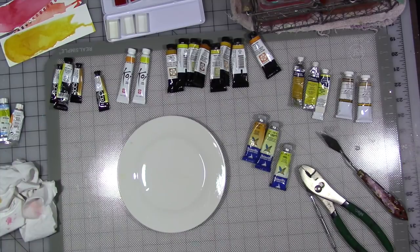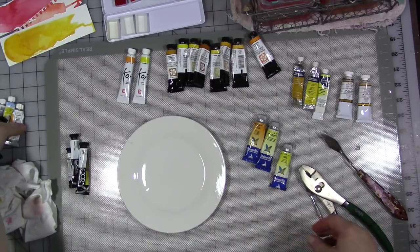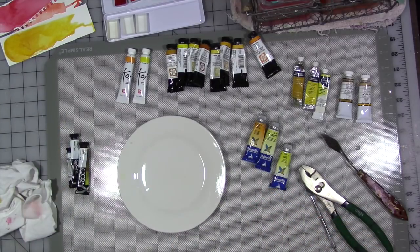I got the idea from Safiya Nygaard's makeup videos where she mixes some of her makeup all together. Then somebody else did all of their acrylic paint. Any of those links I can think of, I'll link in the description below for you all here on YouTube. I thought it was really interesting.